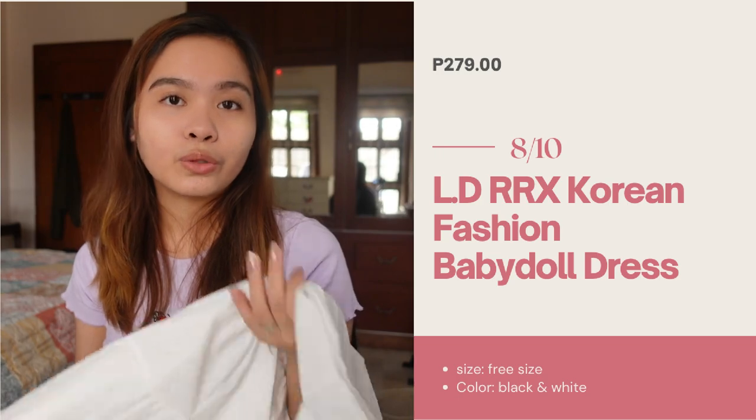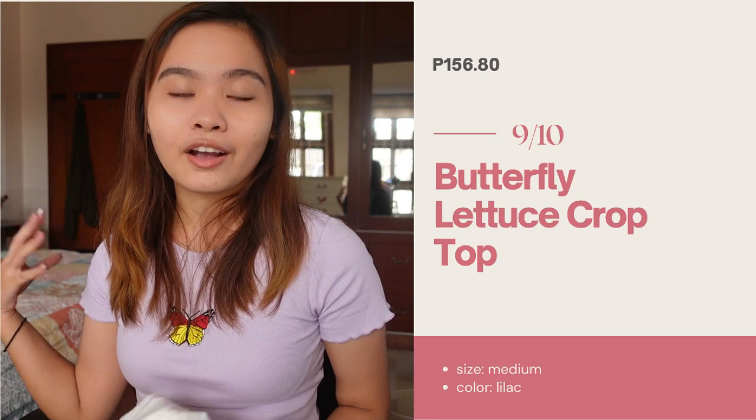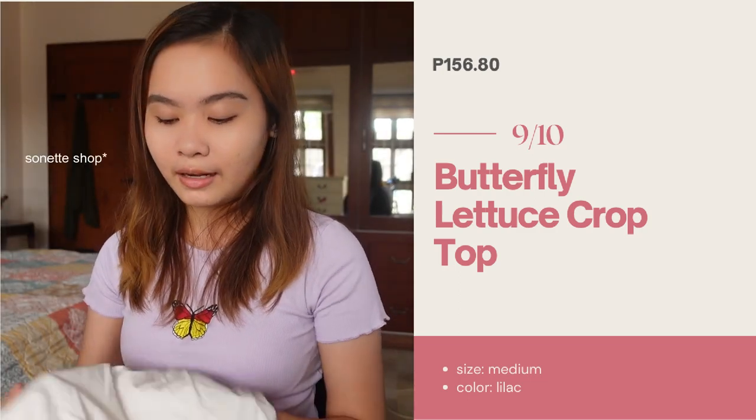Tapos yung black, it's also for 279 pesos. Ang masasabi ko lang dito, for 279, it's a bit — it's free size. Wala siyang ibang size, one size lang siya. So nung sinuot ko siya, medyo maluwag siya dito. By the way, I'm wearing the butterfly crop top na binili ko sa Sonnet Manila. Ganito yung fit niya — medyo body hugging siya as you can see. It's very comfortable. For its price, it's worth it. Hindi lang black and white yung binili ko. Bumili din ako ng printed kasi ito talaga yung gusto kong bilhin.